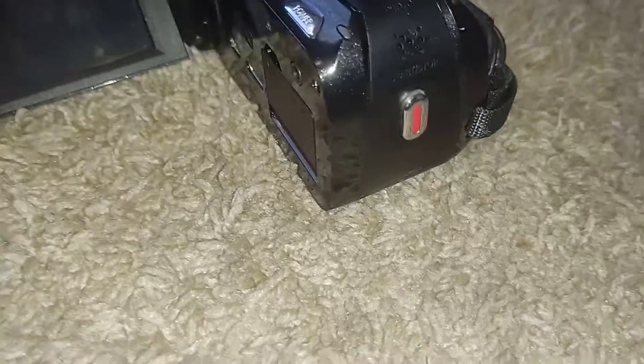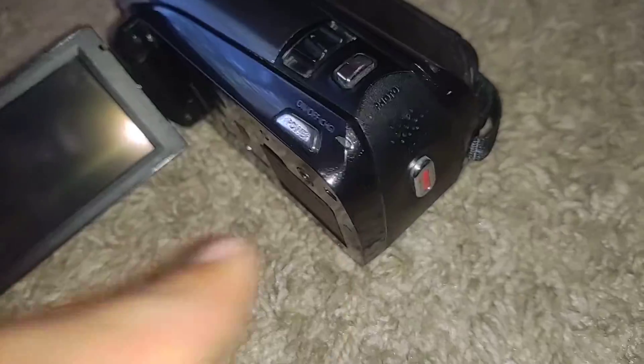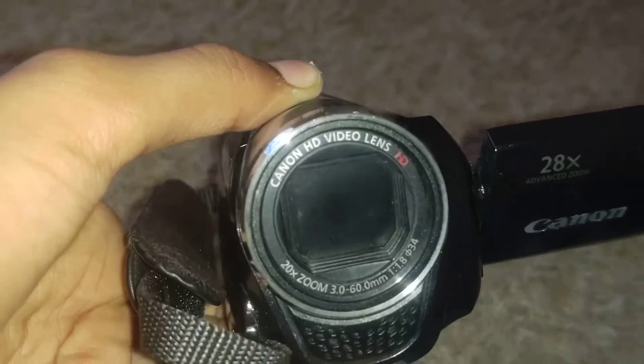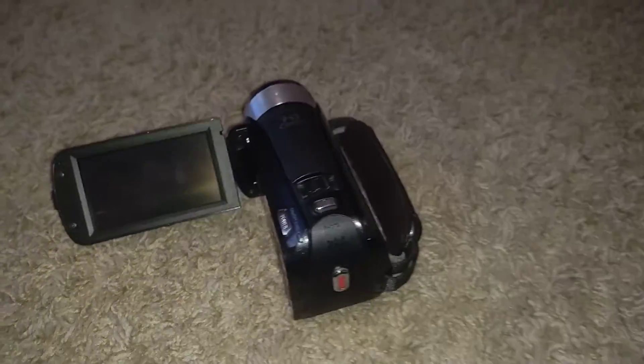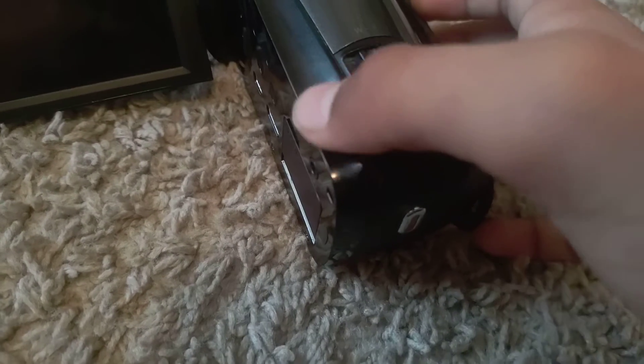This is the speaker, this is the microphone, and this is the Canon HD lens on the front. It's pretty small — look at it compared to my hand. JVC cameras or even Sony camcorders are bigger than this.